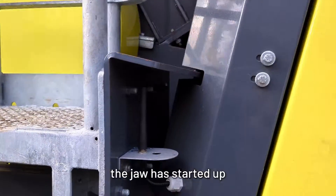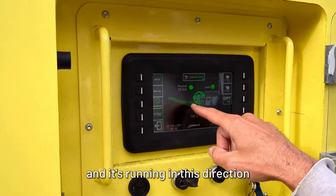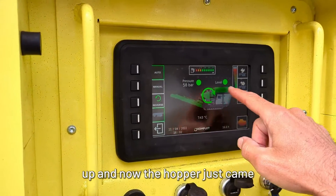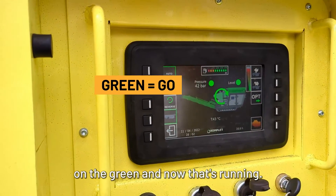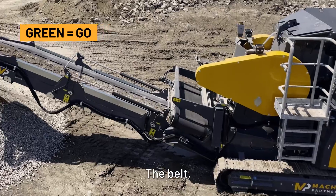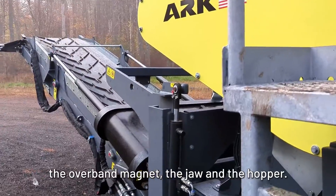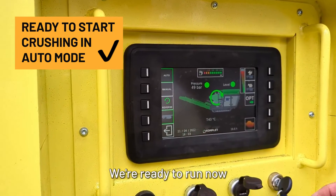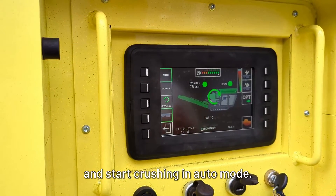You see that the jaw has started up and it's running. Now the hopper just came on — the green — and now that's running. So all the functions of the machine are running: the belt, the overband magnet, the jaw, and the hopper. We're ready to run now and start crushing in auto mode.